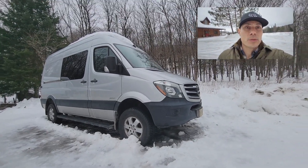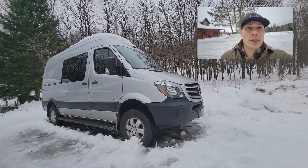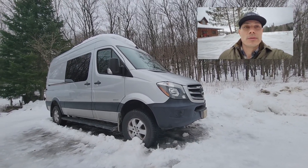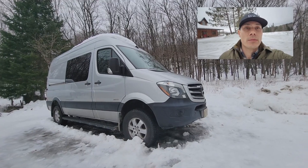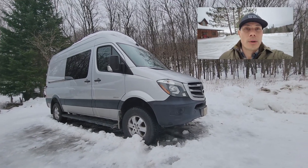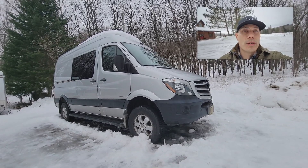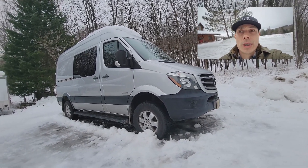Hey guys, it's winter here right now and I'm just waiting out the spring weather. I thought I'd do a quick video of my first build. This is a 2015 Sprinter Crew Cab 4x4 high roof short wheelbase, and I did this build back in 2015 — my first one.